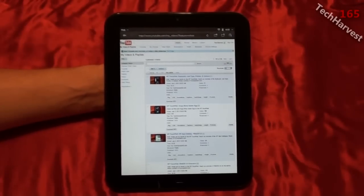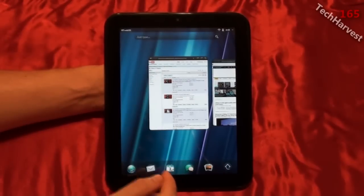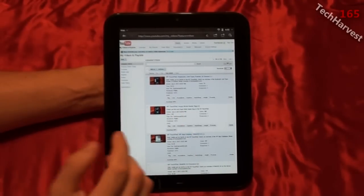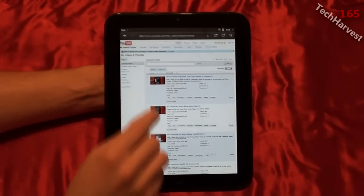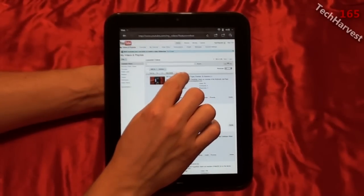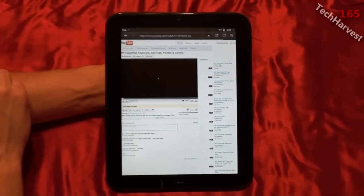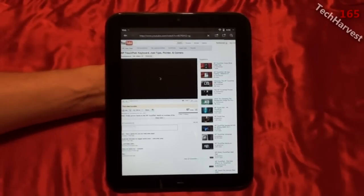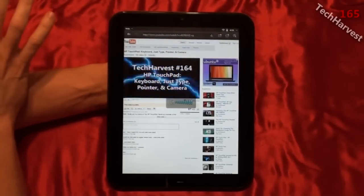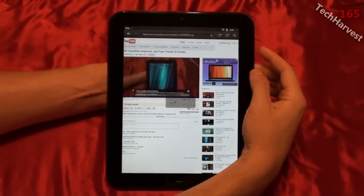That covers the web browser. Now let's get back to multitasking — so far I have three windows open. If I wanted to, I could play a video in one of them. I'm going to start up a video now: I'll pick my latest video, the HP TouchPad keyboard, just-type pointer, and camera. I'll click on it and it starts playing the video. As you can see, this device has Flash, just like pretty much every other tablet on the market except the Apple iPad.